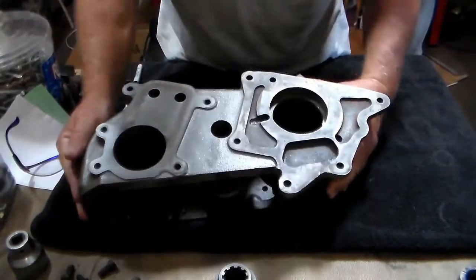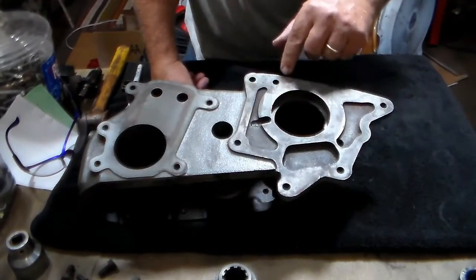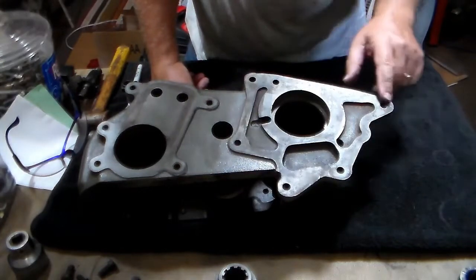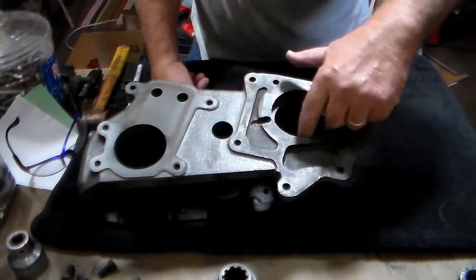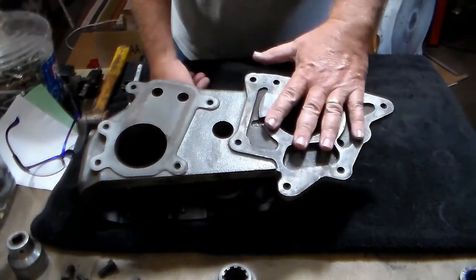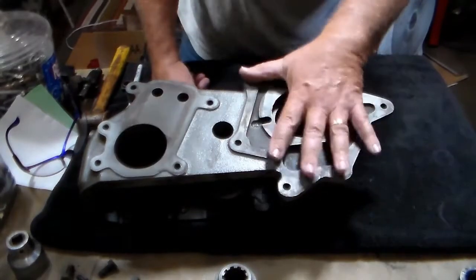This is the surface that's going to attach to the T90 transmission. You need to make sure where your bolt holes are that are threaded, that they're cleared. Make sure that the threads are good. Make sure that this area's surface is good. This area right here is where your T90's rear bearing rides inside. This is what locks the main shaft into the T90 transmission when all this is bolted up.